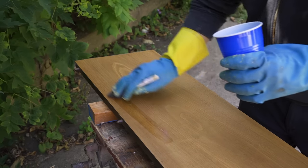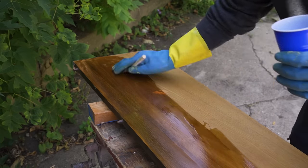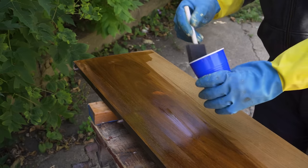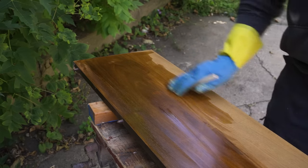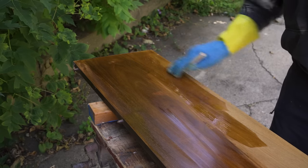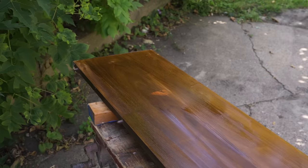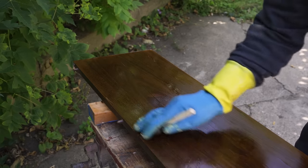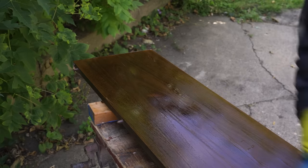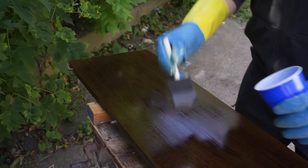I got the shellac and the stain off and now it's time for the bleach. The first part of the two-part system is, I think, lye — and it actually darkens the wood. It's not until you put the second part on that it lightens. I actually like the look that the lye gives the wood, but I'm going for a lighter look on this one, not darker. Maybe I should have just applied lye to the whole piece — it looks like some really nice walnut now, or even rosewood. Time for part two.